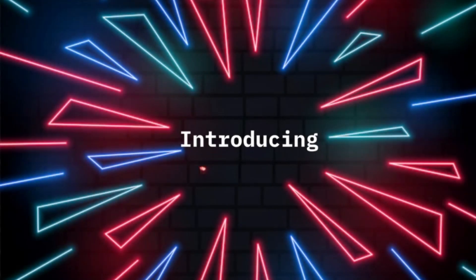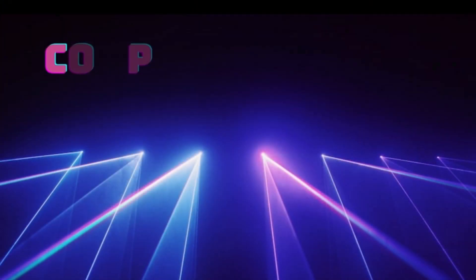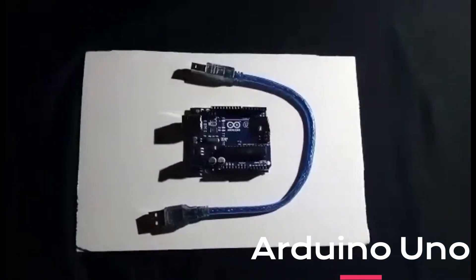Light energizes the whole world; music energizes souls — so we decided to make music from light. Let's introduce you to our Laser Hub. We brought this project to life with a few very simple components.